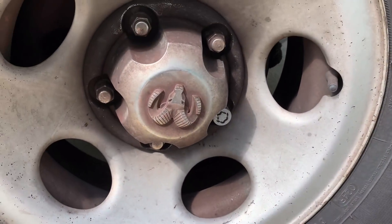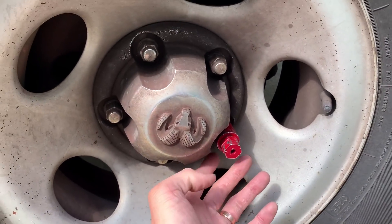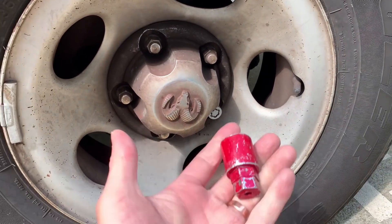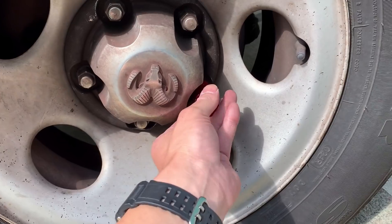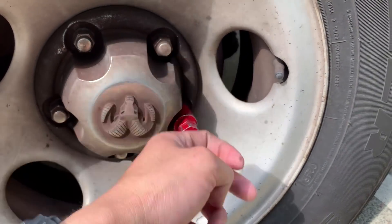A lot of cars come with wheel locks, so you're gonna need this special tool — it's a key for the lock on the wheel. This is so people can't steal your wheels. If you lose this key it can be really costly if you need to change a tire, because they'll actually have to break it off. So make sure this comes with the car if the tires have a lock nut. It just goes on top and works the same as a normal bolt.